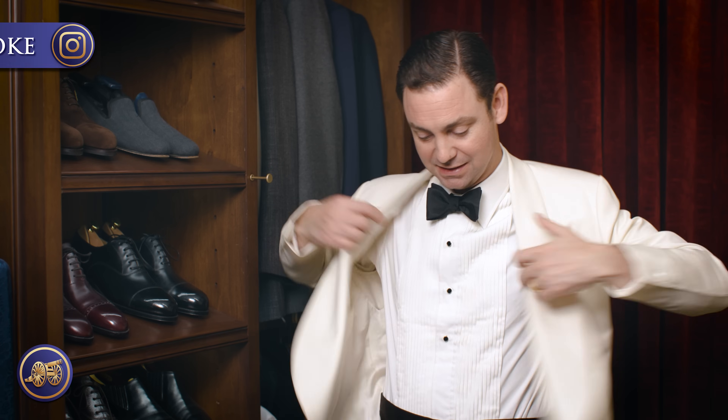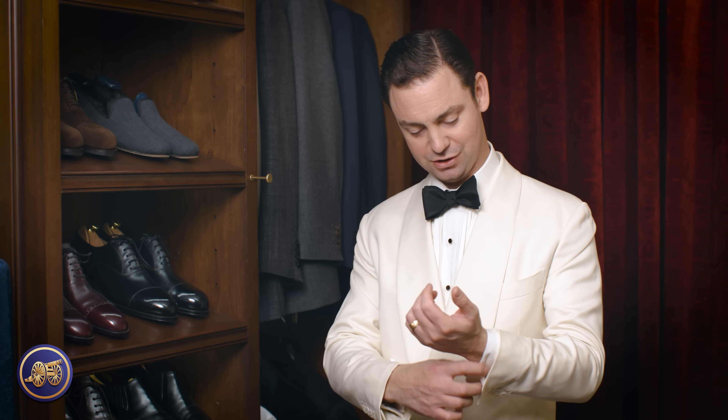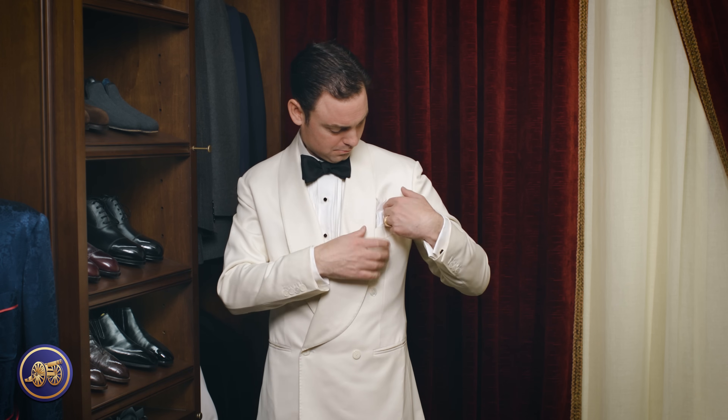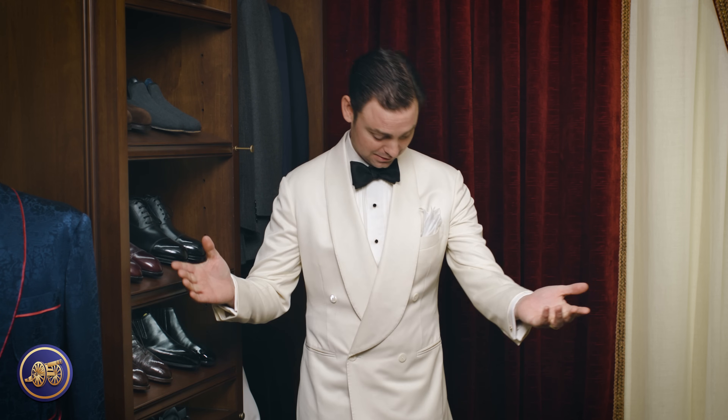As I said, this was made by Dividge Bespoke as well. And again, beautiful — a double-breasted dinner jacket. All that's missing is the pocket square. And there you have it — another way to really mix things up with your suit. Same pair of trousers, same shoes, a different jacket, and it's a totally different outfit.